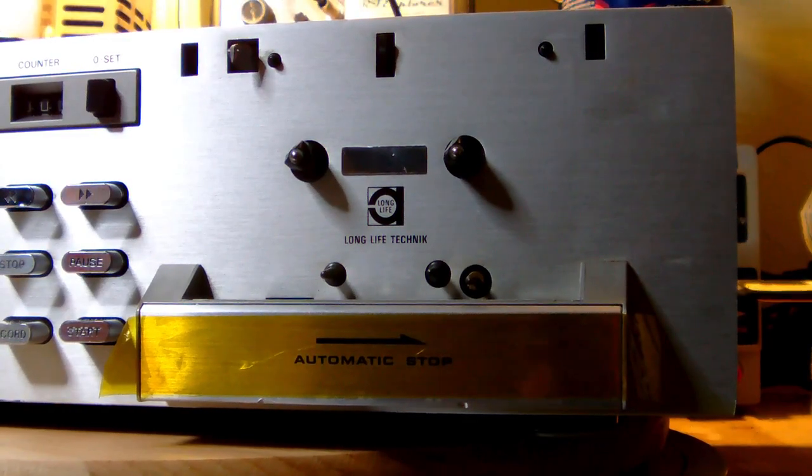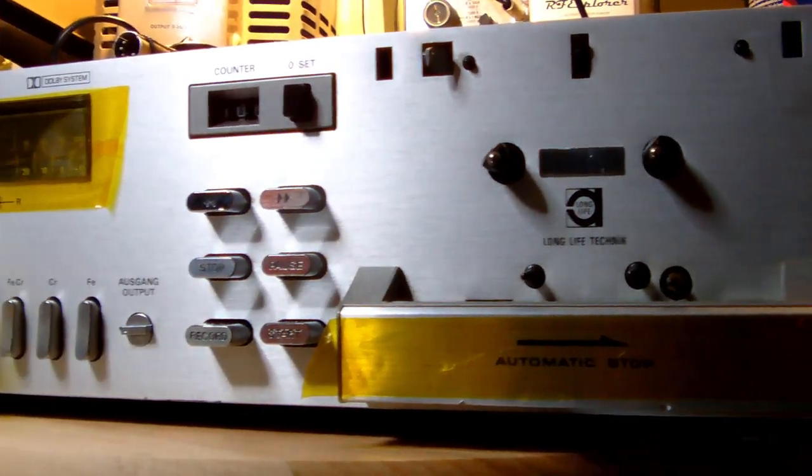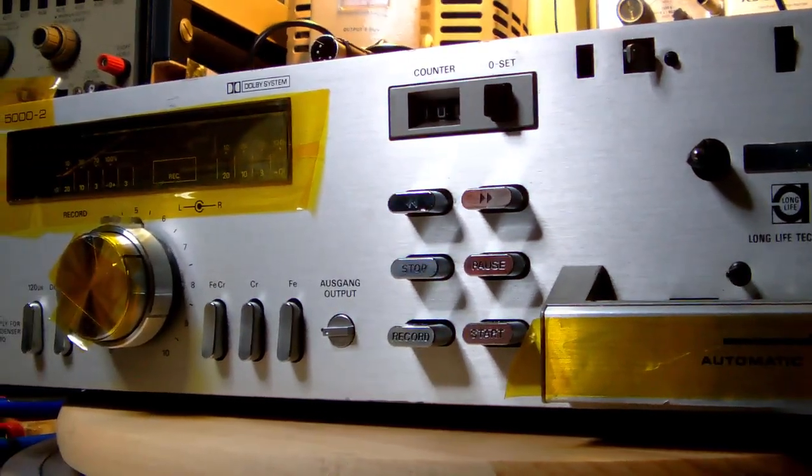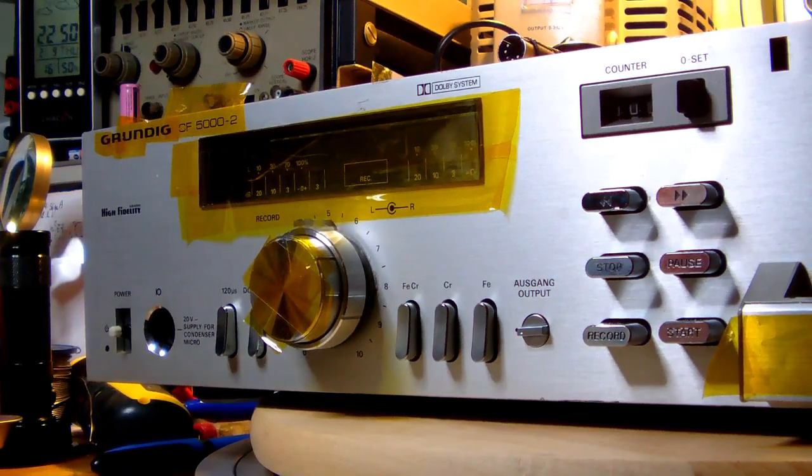I'll give you two guesses what we're going to restore this time. I don't think you need two guesses - you perfectly know what this is. More specifically, this is a Grundig CF5000-2 cassette deck.